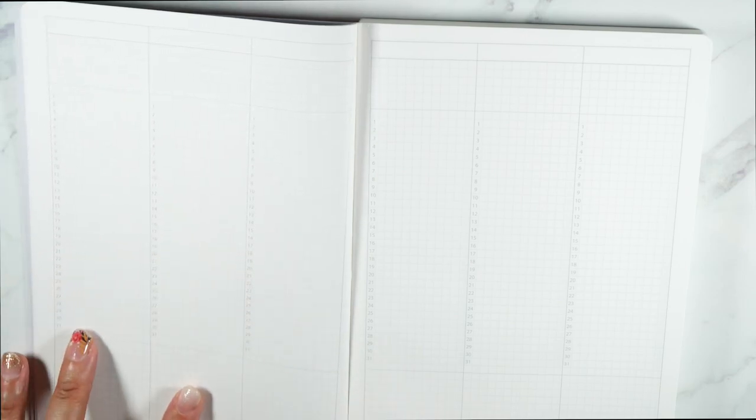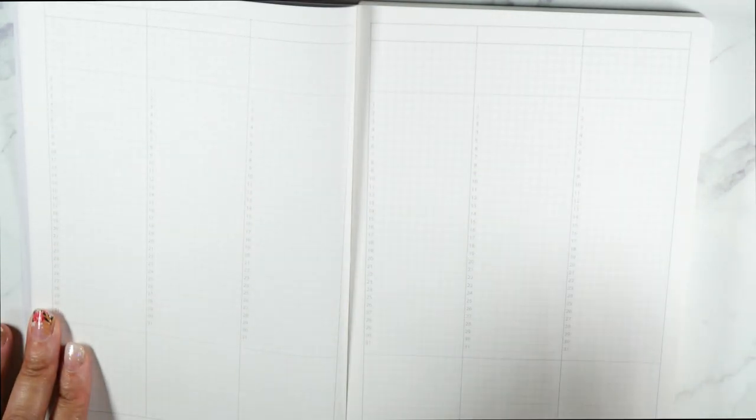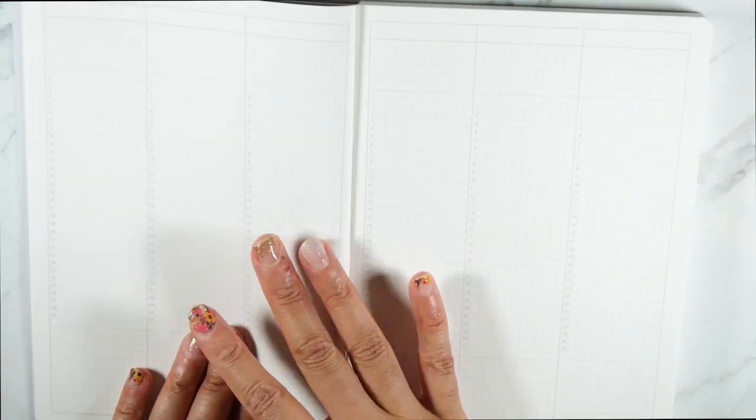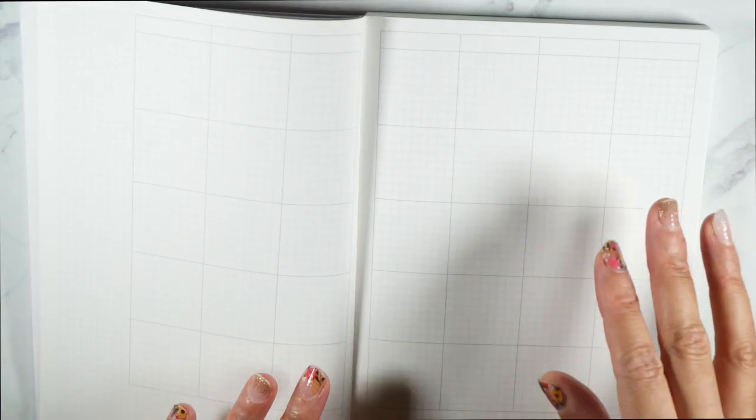It goes 1 through 31 and you have some space down here. The numbers are light enough and small enough where you can just ignore them and use it for whatever. You get six and six, so that gives you 12 months. Here is your monthly — you can do a Monday start, which I'm all for. I like my monthlies to match my weeklies. You have this sidebar over here and a little square cutout in case you want to put your date down there.